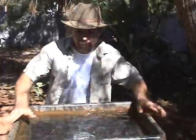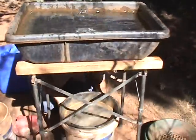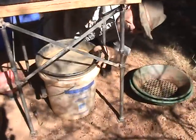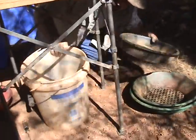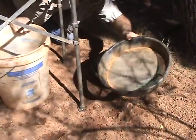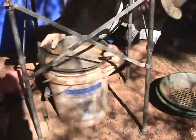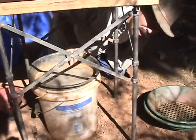So you've got your tub up on top now. Take a look down below — down here you've got your five-gallon bucket sitting right on the bottom, with your really fine classifying screen sitting right on top of it. I'll show you what that's for in a minute.